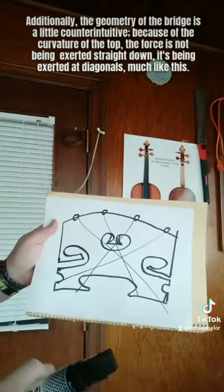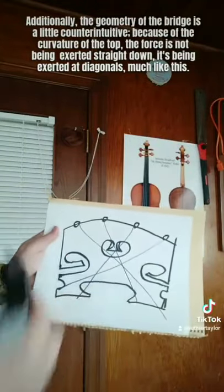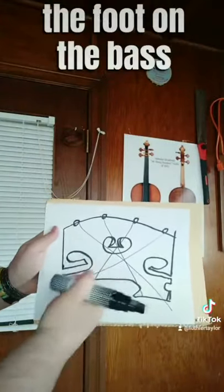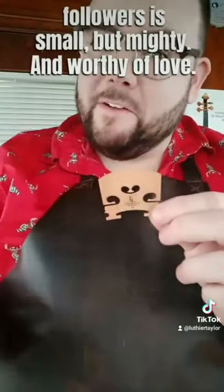The geometry of the bridge is a little counterintuitive. Because of the curvature at the top, the force is not being exerted straight down — it's being exerted at diagonals. Which means if you want to maximize output at the top end of the instrument, you want to remove weight from either the kidney, the heart, or the foot on the bass side, and not from the treble side. The bridge, like many of my newfound followers, is small but mighty and worthy of love.